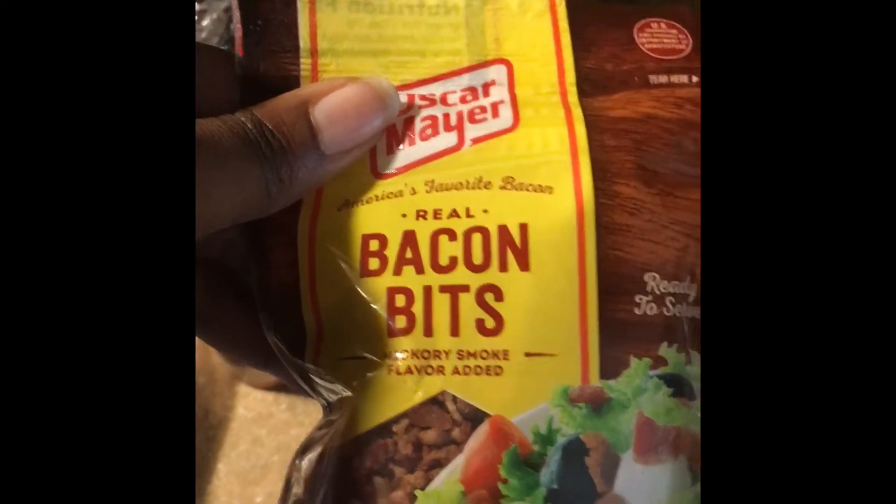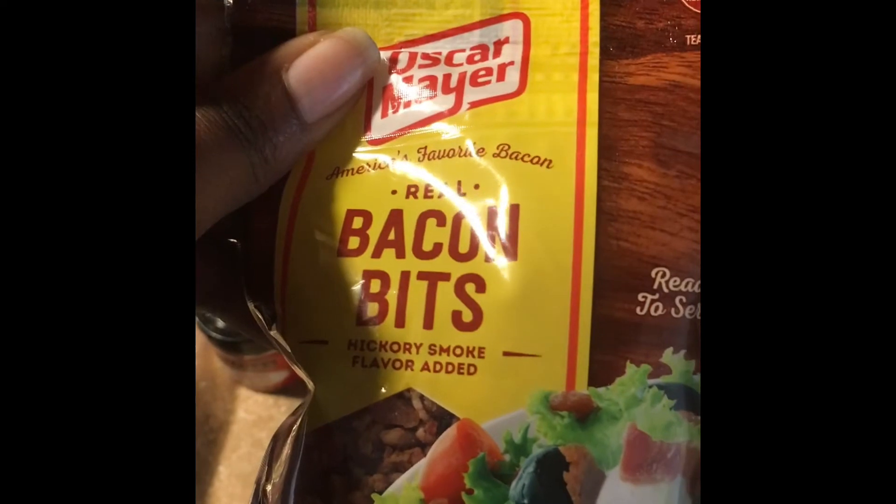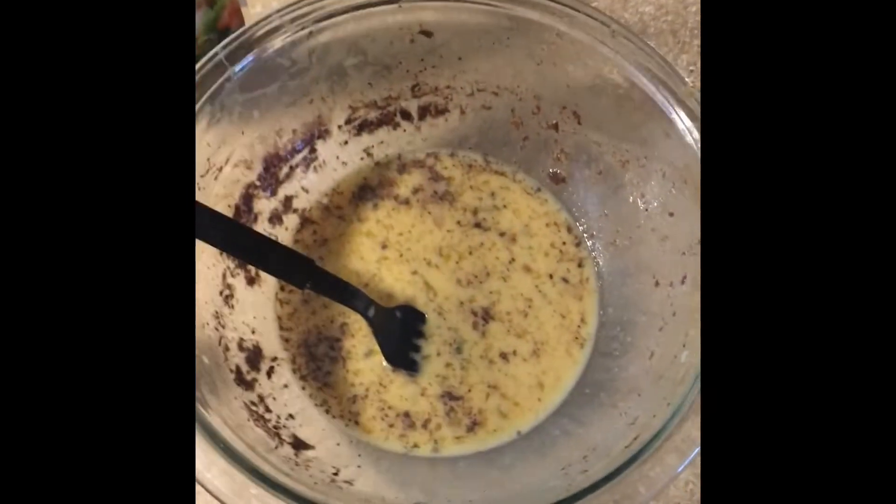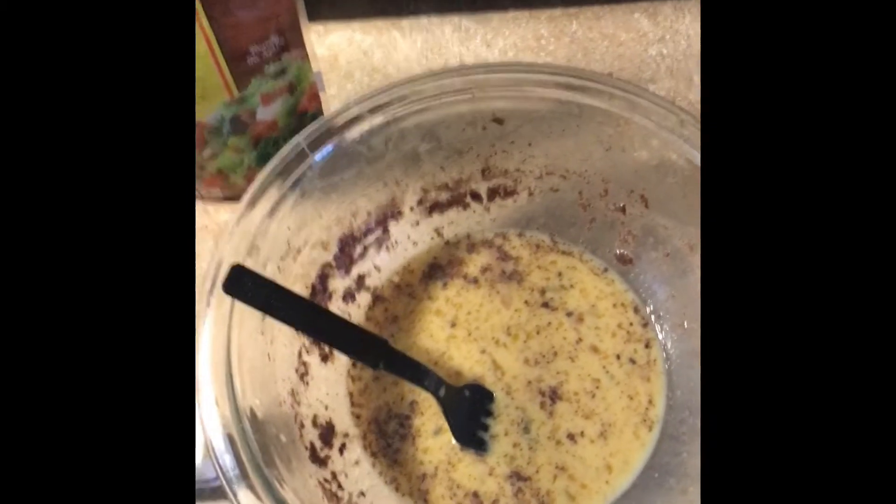Then I'm going to put a little bacon bits on top of it, sprinkle it, get a picture of it, and then send it your way. Just wanted to let you know what I'm doing — I call it my double batter French toast.